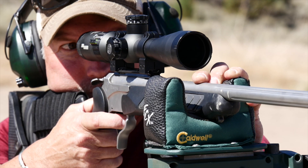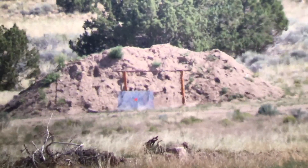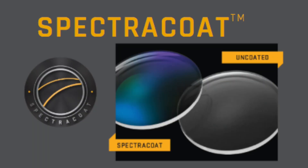Using inputs including bullet specifications, ballistic coefficients, muzzle velocity, elevation, and other environmental factors, you will have yourself on target in no time at all.